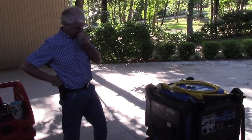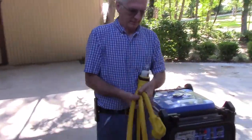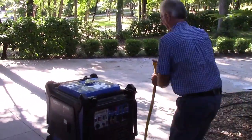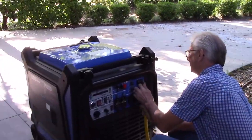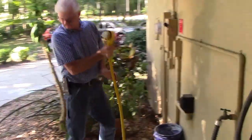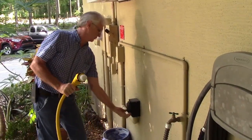The first step is to take a power cord that's heavy enough for the rated power of the generator. Connect one end to the generator, and connect the other end to the home or target building, whether it's a business or whatever.